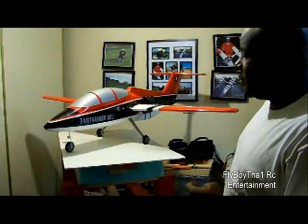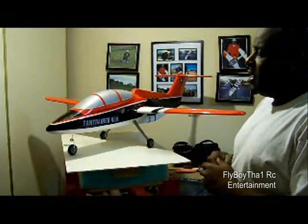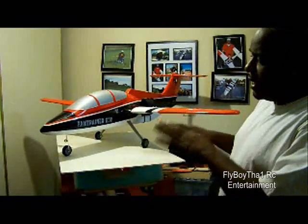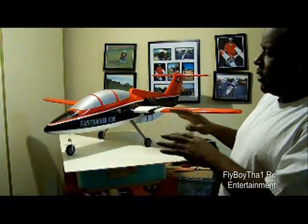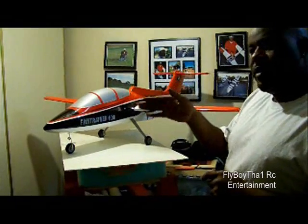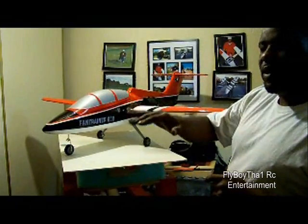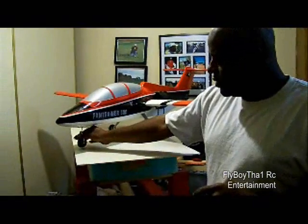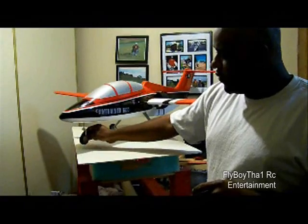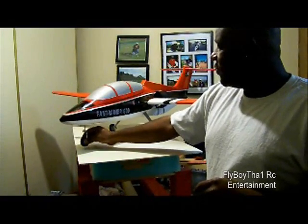So as you can see from the taxi video, I probably need to add about another four ounces of weight to the nose. It is balanced — everything's in there. When I was on the hill, it seems like the plane didn't want to turn. So it's balanced pretty good, but it needs about another four ounces of lead up front, I would say.